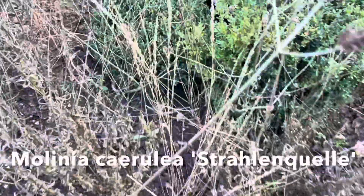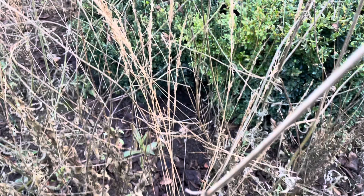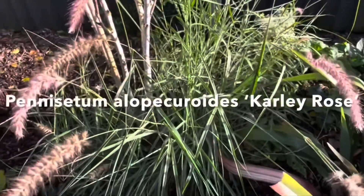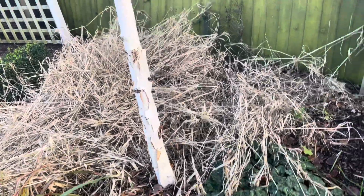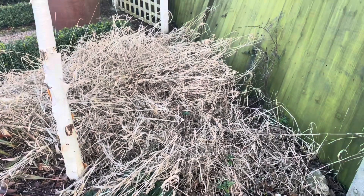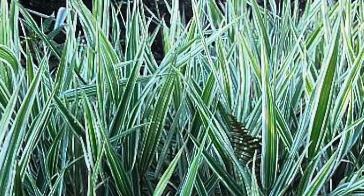All deciduous grasses can be cut back at this time. This one is called Miscanthus yakushima dwarf, but any miscanthus, calamagrostis, molinia and aconocloa can be treated in the same way. Other perennial grasses we have growing in this garden are Molinia caerulea 'Stradling Quill' or purple moor grass, which will also be cut back at this time of year, and the other one we have is Pennisetum 'Karley Rose' or fountain grass - one of my favourites, absolutely beautiful, and it stays well behaved too.